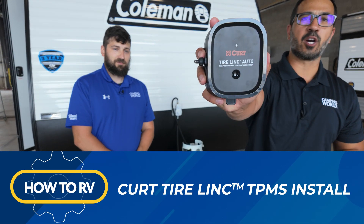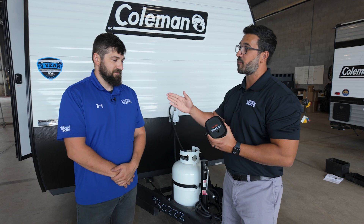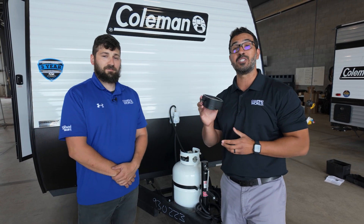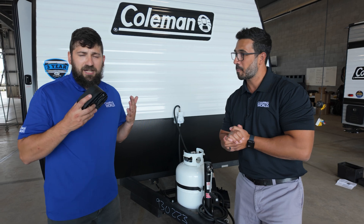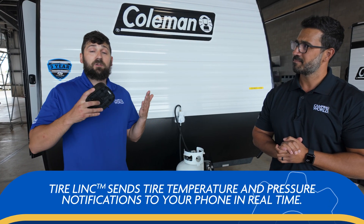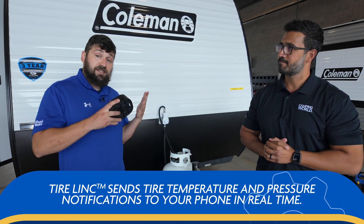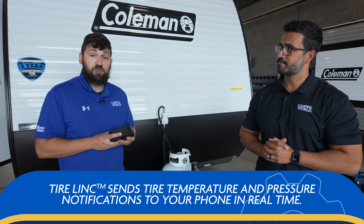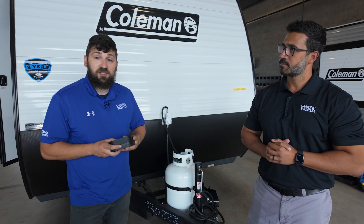Today we're going to go over how to install the CURT Tire Link Auto Tire Pressure Monitoring System. Connor is going to show you how to do it in just five easy steps. What's great about a tire pressure monitoring system is we're going to be able to monitor both pressure and temperature. Monitoring temperature is actually a more significant sign of a potential blowout than just pressure alone. So let's go ahead and get this installed.